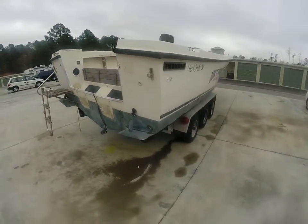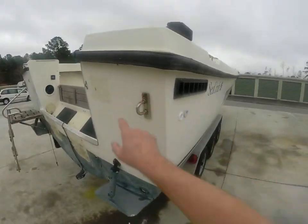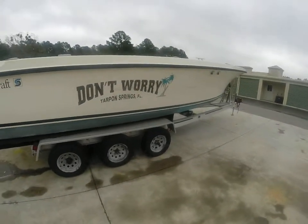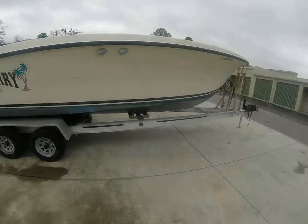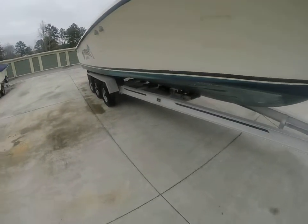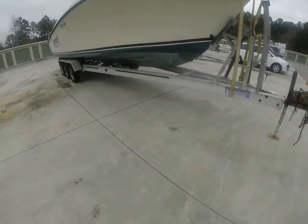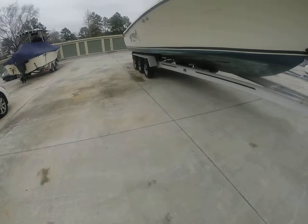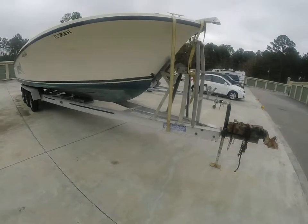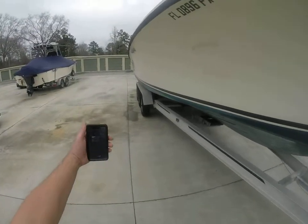This is a 1986 27 Seacraft center console and it is in great shape. I've been all the way through it and on it. The trailer will be included with the sale — it's an aluminum tri-axle torsion — but the brake lines are cut, so non-working brakes as far as that goes.